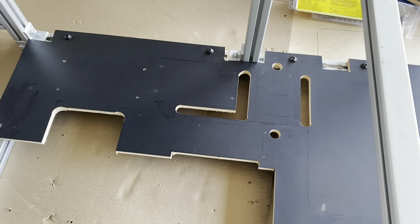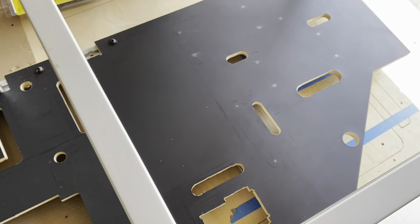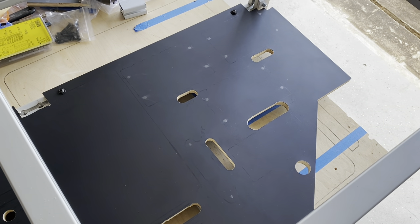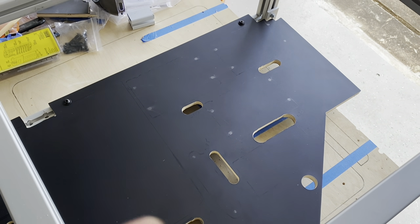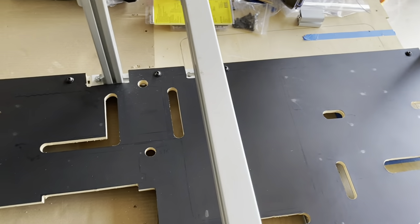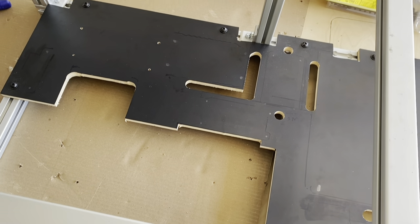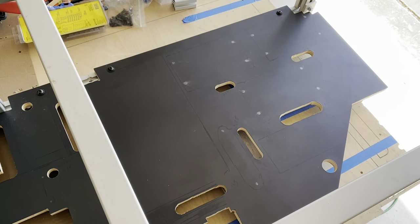After a lot of work, the board is finally ready for mounting. It took a lot of planning and laying out everything to see how everything would fit, including how the wires run from the front and the back, as well as how they relate to the van. I'm excited to have this part done.